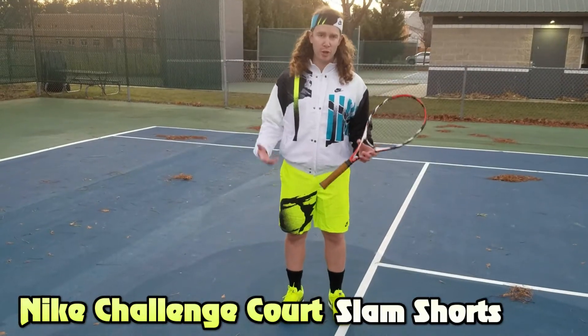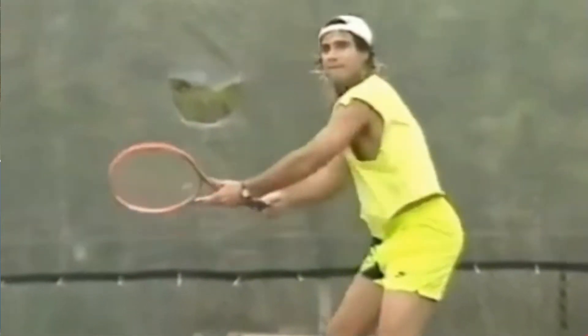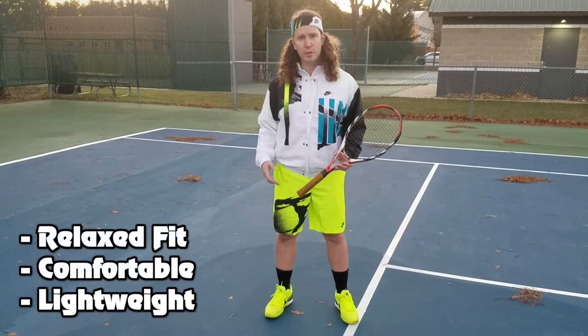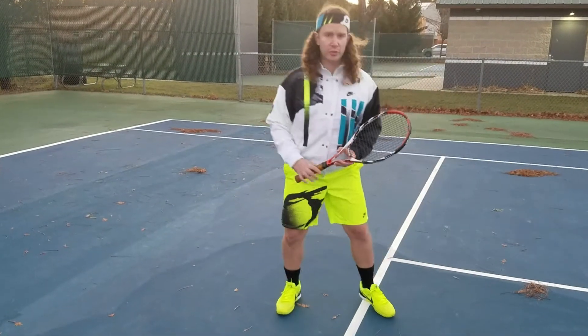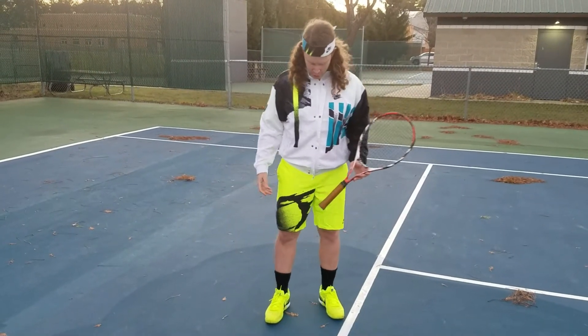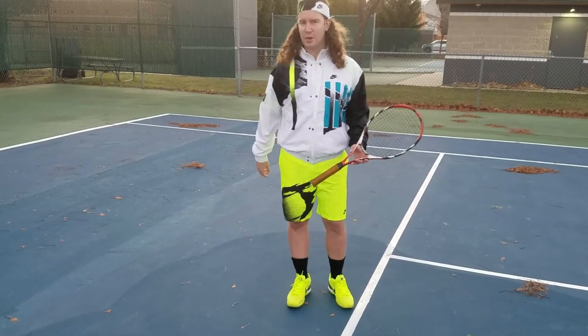We also have the Fireball shorts that were featured on Andre Agassi during the 91 tennis season. I love the fit of these shorts. They're very roomy and very comfortable. They also stretch well so when you're having to dig out those low volleys, the inseam is not going to get in the way. The colors are great and I like the overall fit. Definitely one I would recommend.